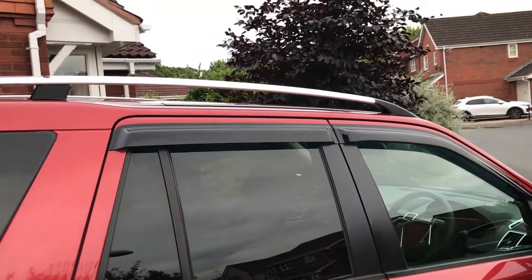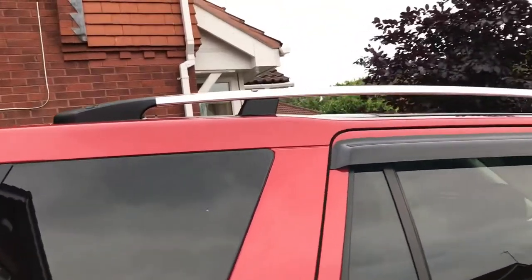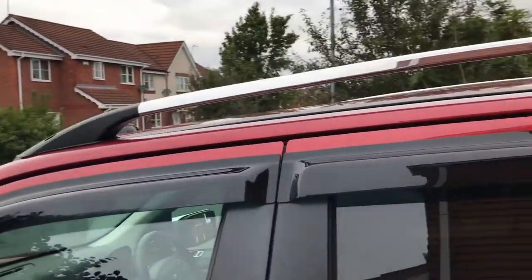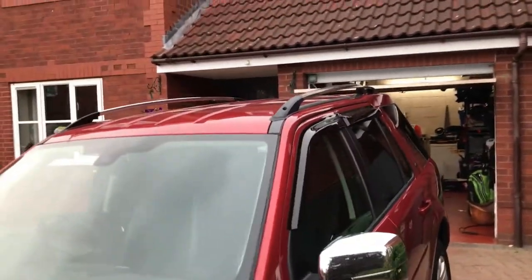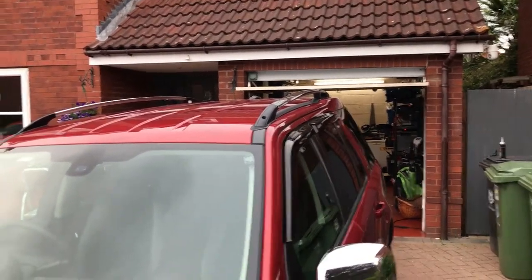So roof rails on — quite a doddle really, the screws bolt into the existing holes. Probably the toughest part was getting the clamps out and then getting them aligned, but as you can see they're all on and looking pretty good. I have to say they look damn sight better than the black ones, even just for the look — I think they're pretty cool.